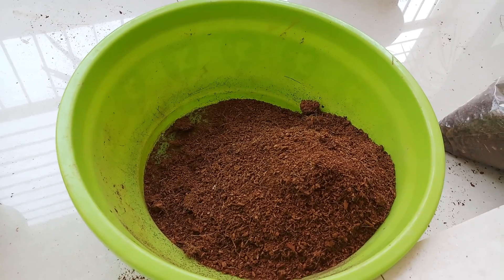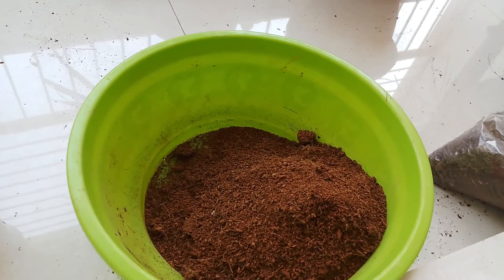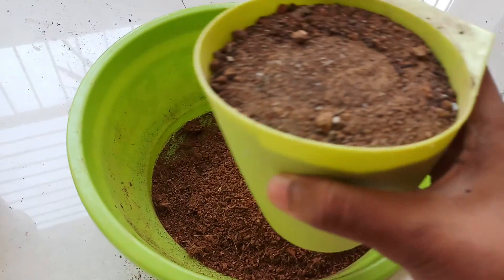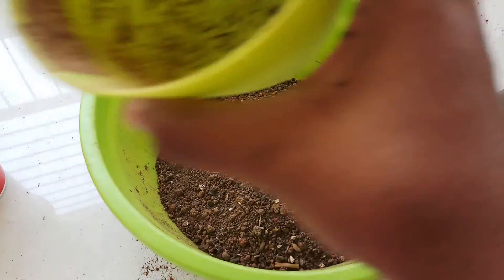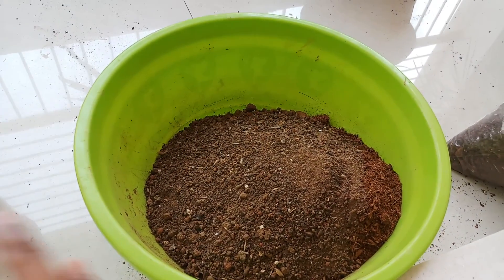It also makes the media light. Then we will take one and a half parts of garden soil. It has to be normal garden soil, but not clay — do not use clay for this.